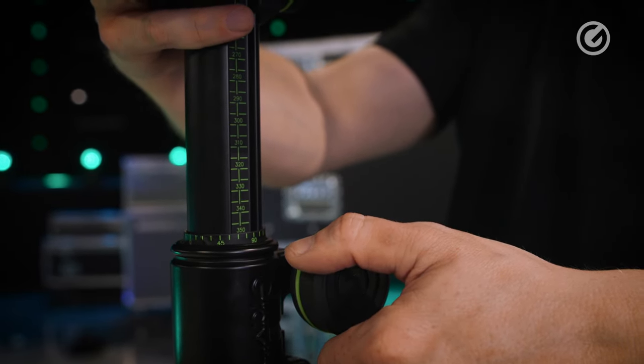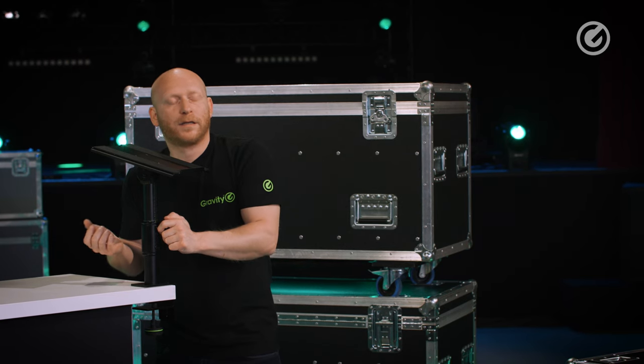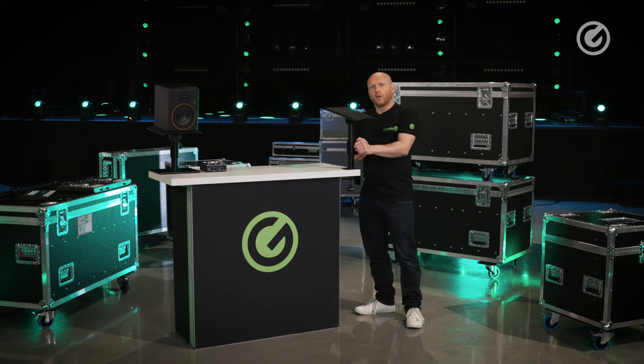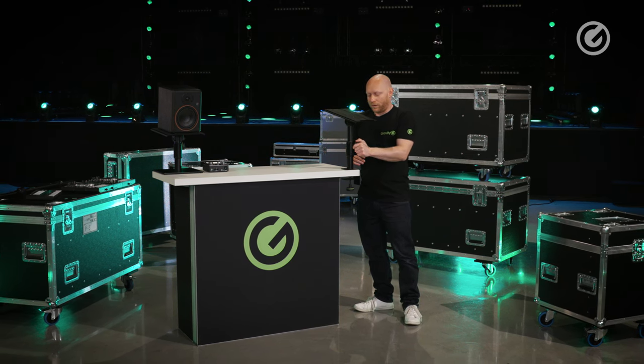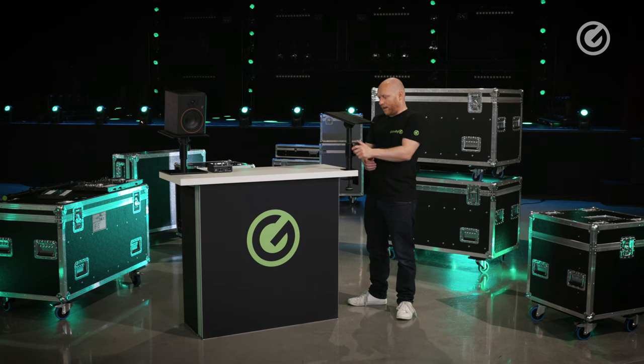By the way, all the knobs included here are double-injected. On the inside we have ABS and on the outside we have TPU, which is a rubber-like material to prevent your hands from being damaged or hurt while operating.